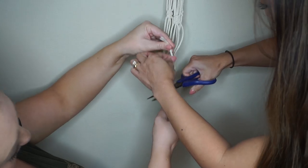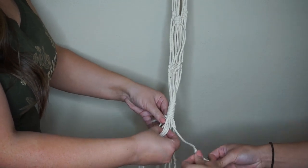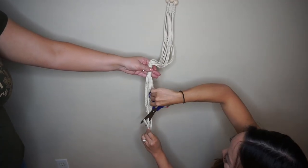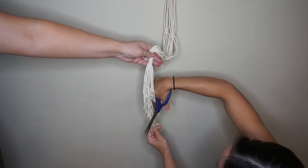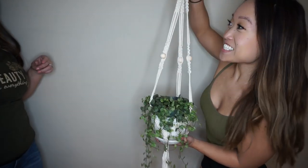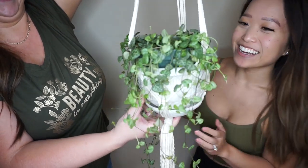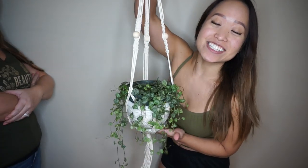I'm figuring out how long I want the bottom fringe — I'm going to unravel the ends. You don't have to do this part. We unraveled most of it and now I'm doing some random cuts to shape the fringe — kind of like cutting hair. Here is the final product! It's so cute. I put a string of hearts plant in it and this planter is from Walmart. Thank you so much to Mella for helping out — check out her new Instagram linked below!